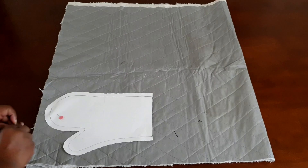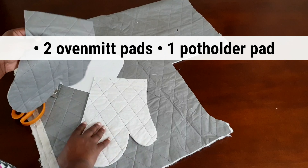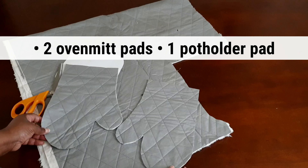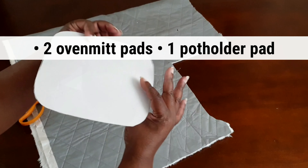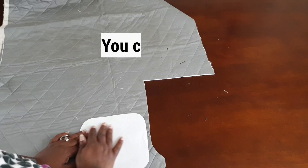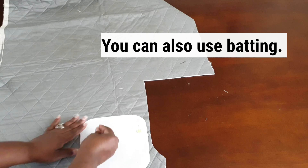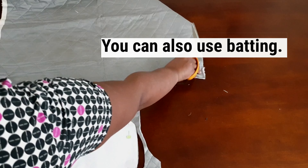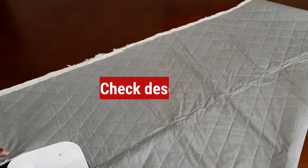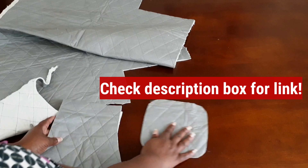The next step is to cut out your heat-resistant cover pad. You only need two for the oven mitt and one for the pot holder. I bought this pad at Joann Fabrics — it's really nice and heat resistant. It's great for things like ironing board covers, pot holders, and oven mitts.